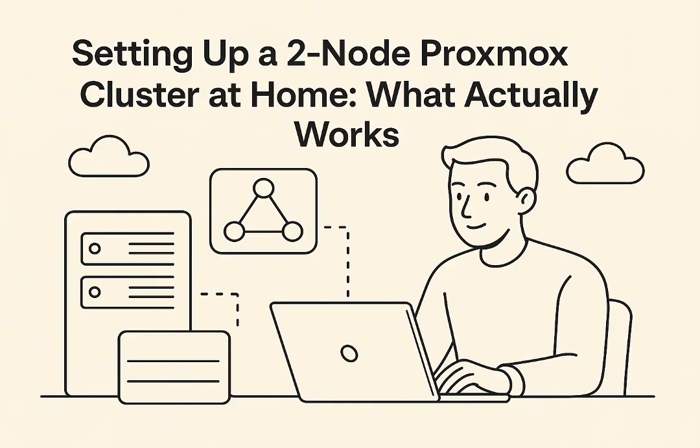So pvecm expected one is out as a permanent fix, split brain is terrifying — what is the actual solution? The community was pretty united: the answer that came up again and again was use a Q device. A quorum device — it's essentially a lightweight third voter in your cluster election. So instead of just two nodes voting, you add a third entity. But critically, it doesn't need to be a full, powerful Proxmox node. It can be something much simpler.